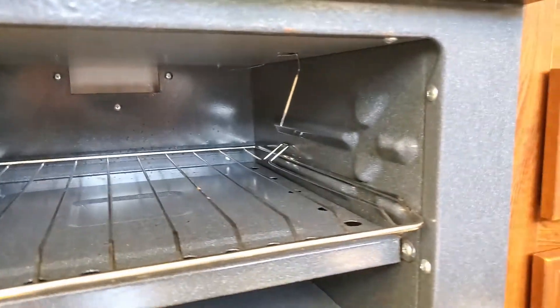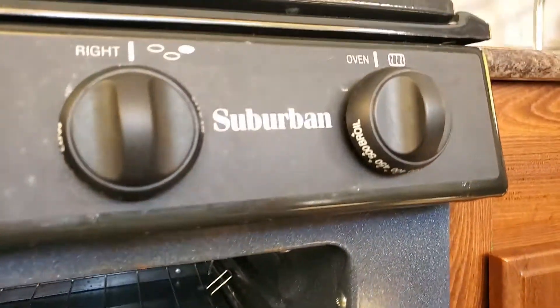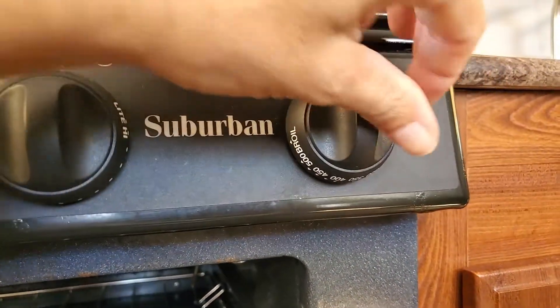So how do you start the oven? Well, the first thing you're gonna need is a lighter so you can start the oven. Let's go ahead and demonstrate that.